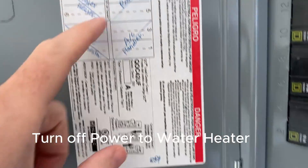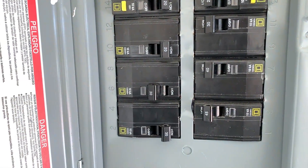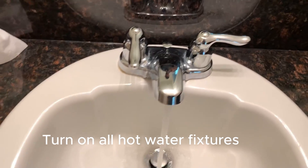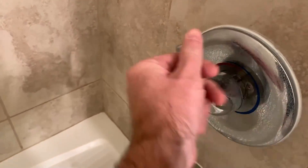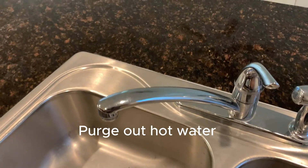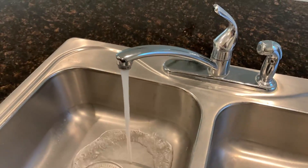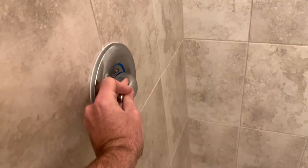Whenever you're working with water heaters, always power off the water heater or turn off the gas supply. Next, open up all the hot water fixtures in the house and run that hot water for multiple minutes in order to purge out that hot water to a safe and comfortable temperature. Remember, you have the power off now so that water will not reheat.